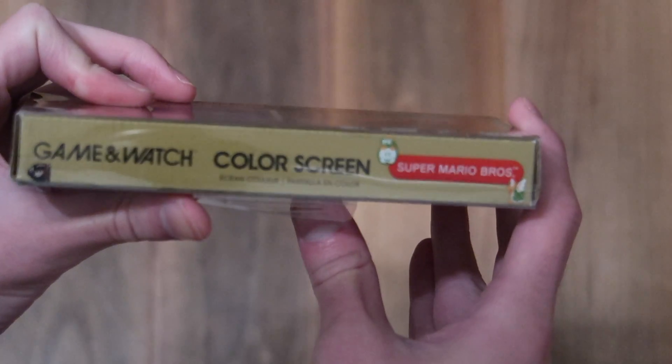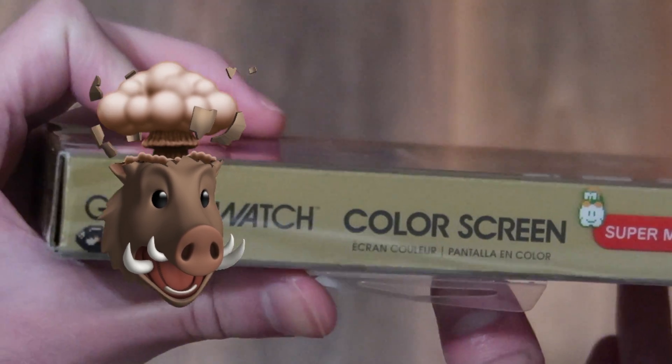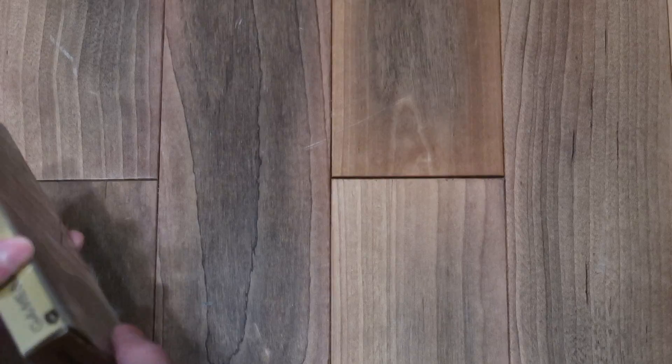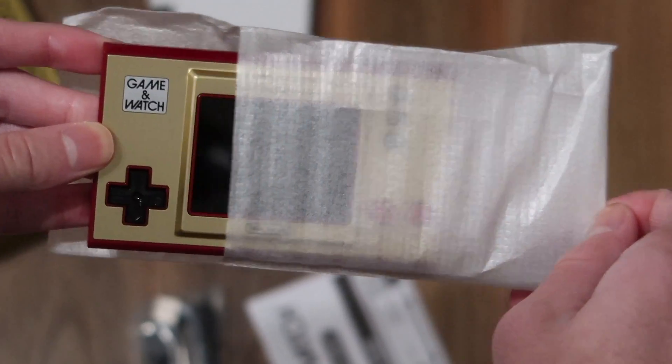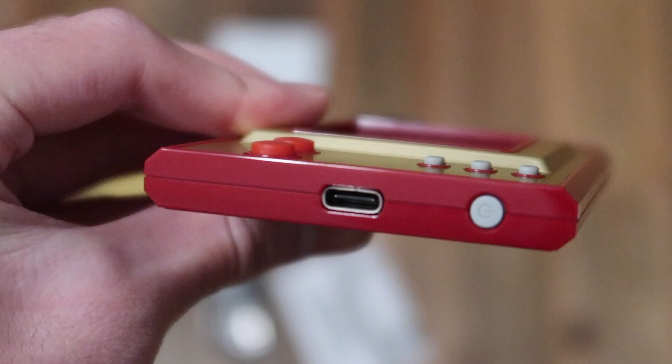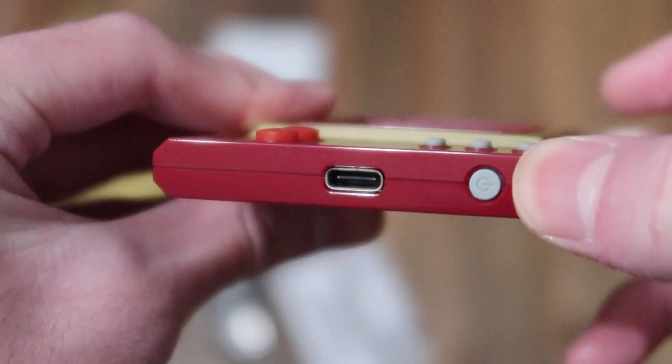Oh my god, a color screen in 2022? How exciting! Take a look for yourself. Why is it so hard to open? Carefully... Oh my god, so nice and modern. Very modern indeed, because it has USB-C.